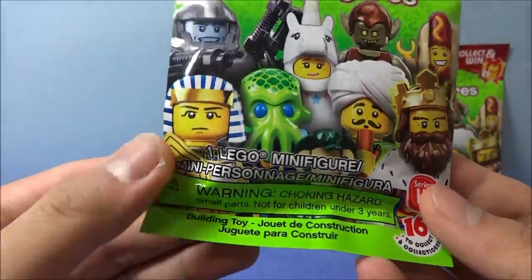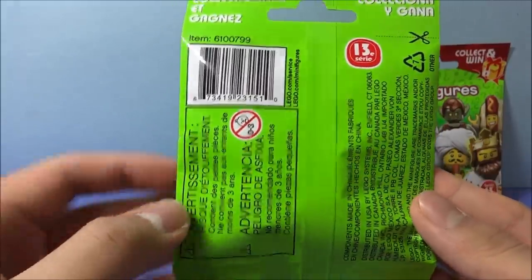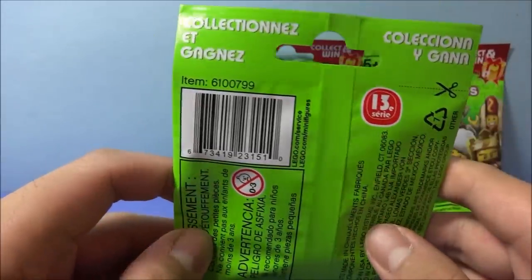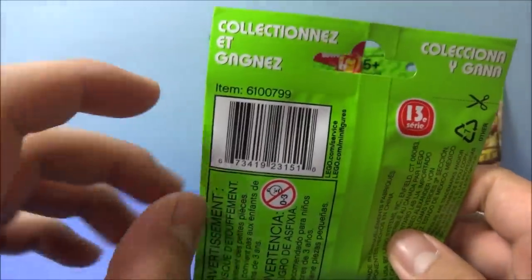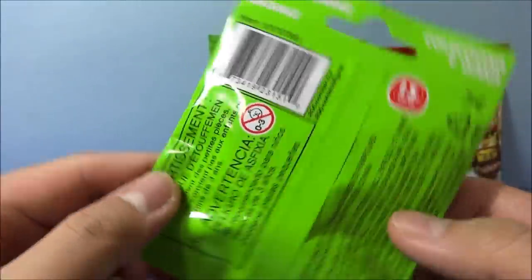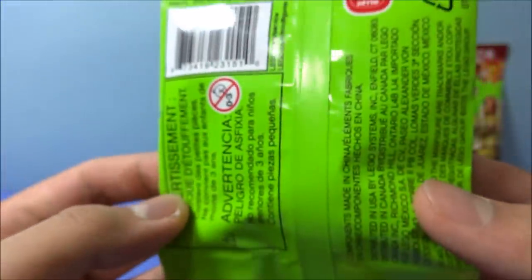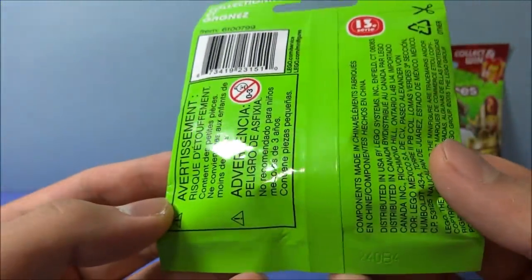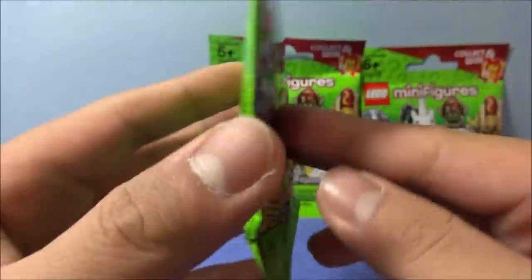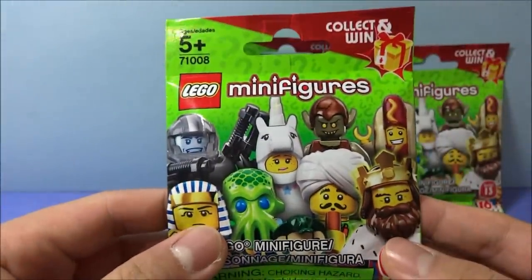There's always a choking hazard with something this small, and lots of other information. We have a barcode. Scissors — that is a suggestion, not something you have to do. Collect and win in different languages. Not the three sad onions — there's always that there. Another version, I guess the other one is trademarked. As always there are dot codes on the back, or at least what people think are dot codes, but I do it by feel.